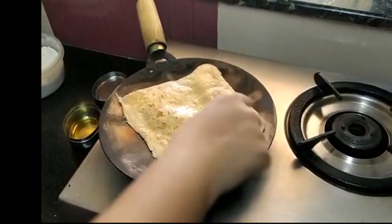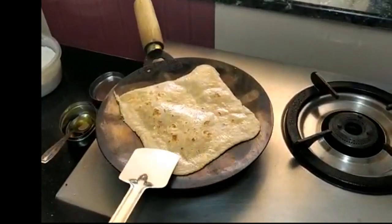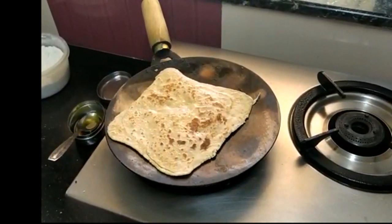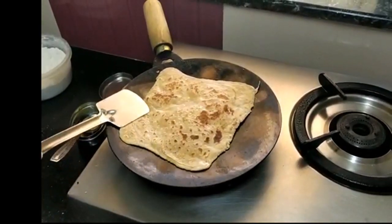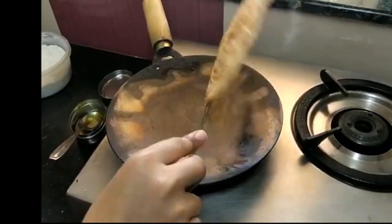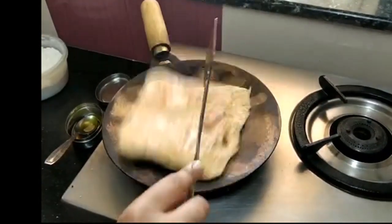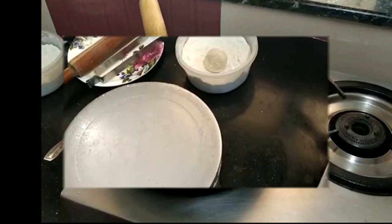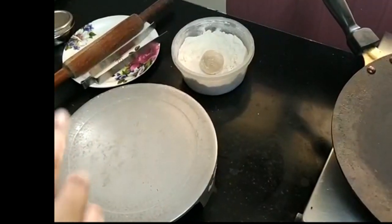If you put it on medium flame, you will get a crispy paratha. Cooking on medium flame ensures it cooks through properly without burning.